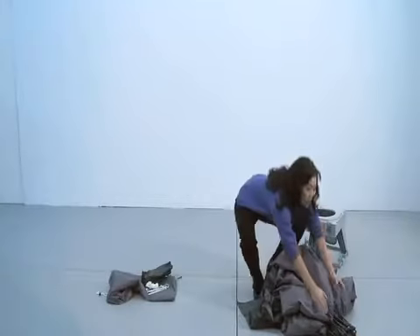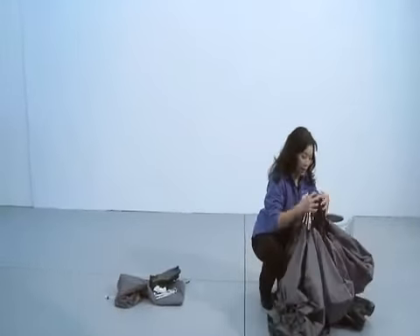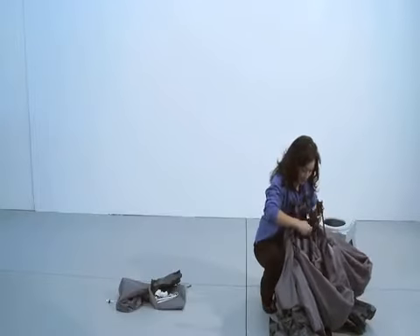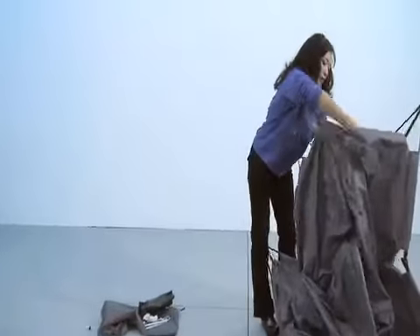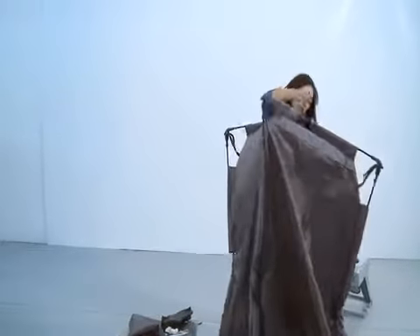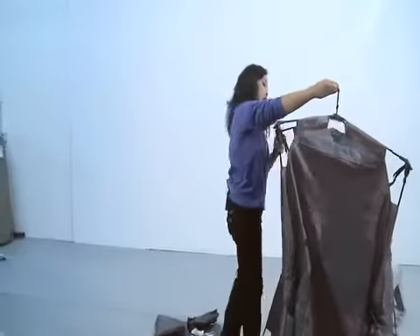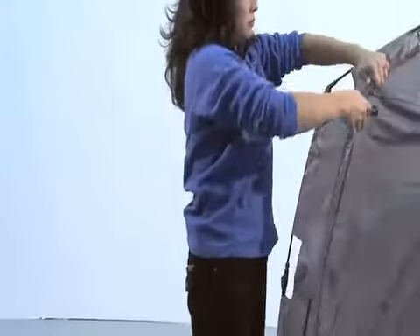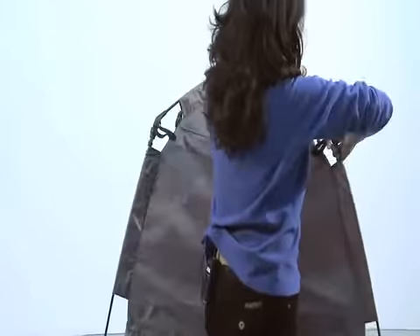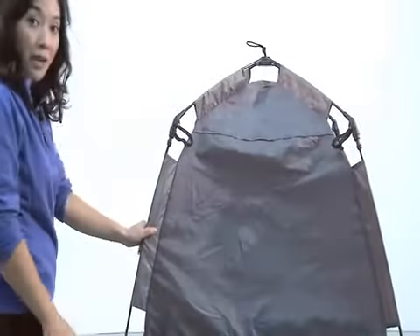To deploy the shelter, make sure the elbows are facing upwards, then locate the rope that is in the center of the tent. As you pull up, start locking the hinges into place by applying pressure to both above and below each hinge, locking them into place. Then do the same for the bottom hinges.